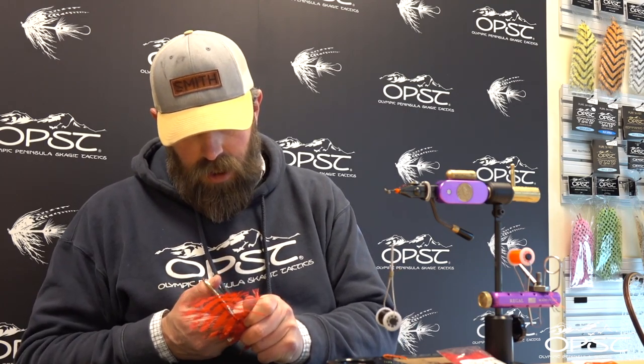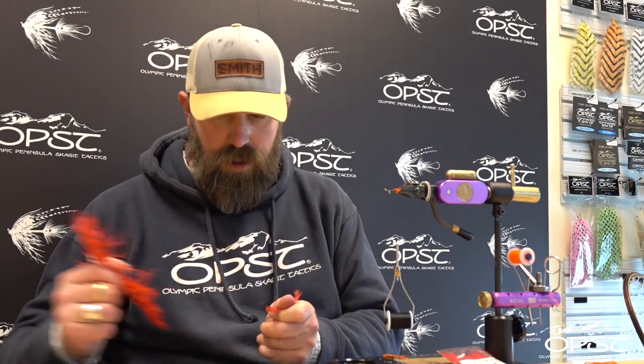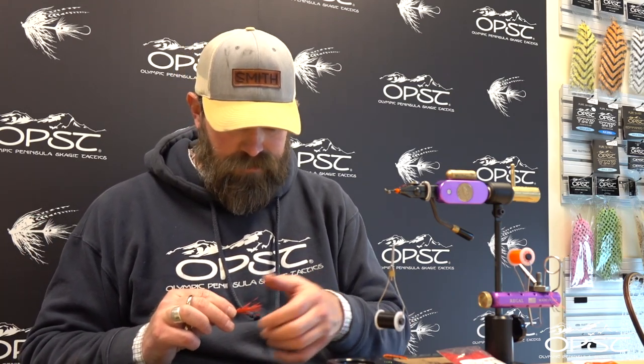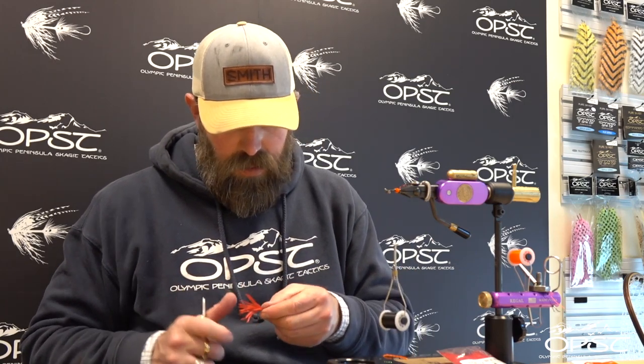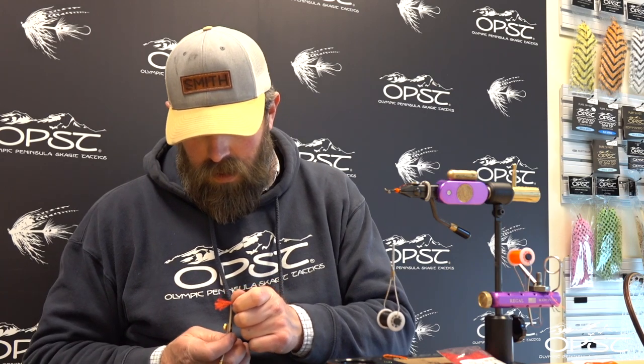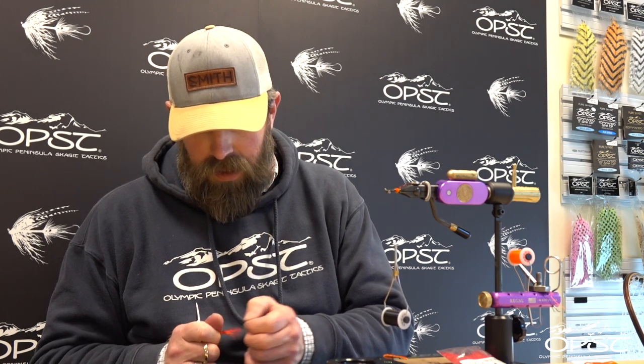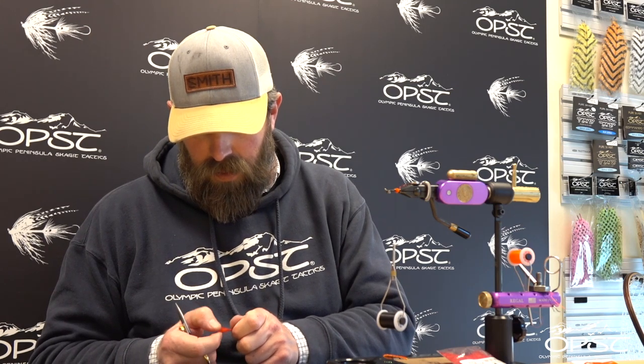We're going to take a nice little chunk of ostrich — not too much, not too little. If you ever feel like you've overdressed a fly, tie one that's really sparse and then meet somewhere in the middle. That's probably the best way. Try and make a mental note of what's right for you, because an overdressed fly is not going to cast very well.